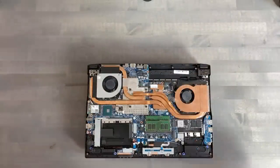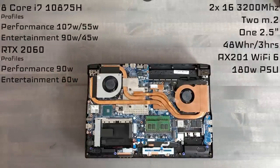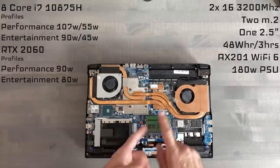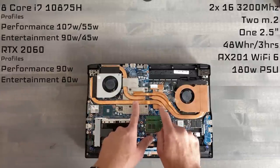Everything inside — I will lay the specs right down here for you. We have the 10th-generation Intel 8-core i7, the 10875H, and the RTX 2060. We have a 4-point mounting solution over the die for good core uniformity. I do appreciate this, so job well done, Clevo.